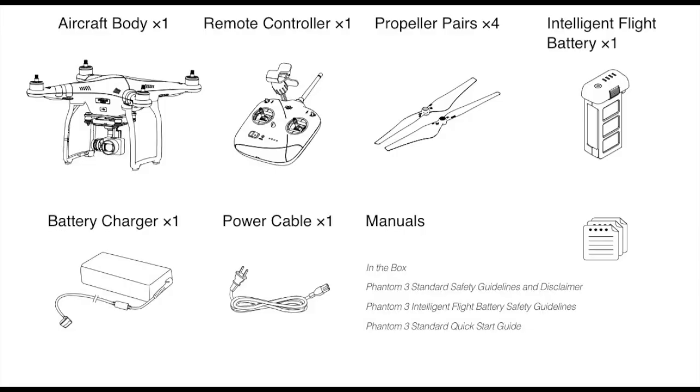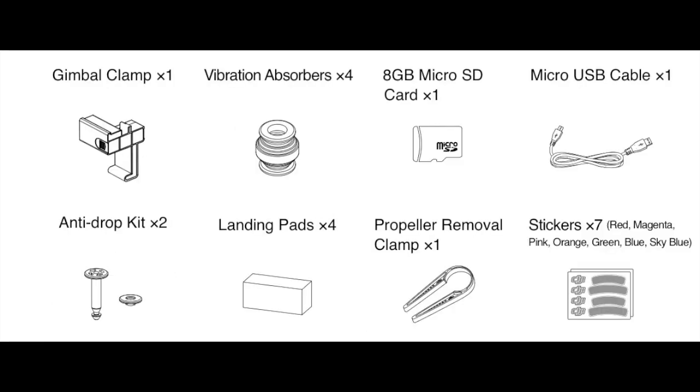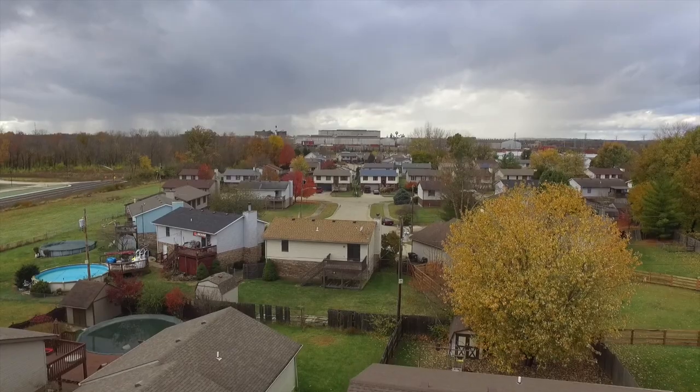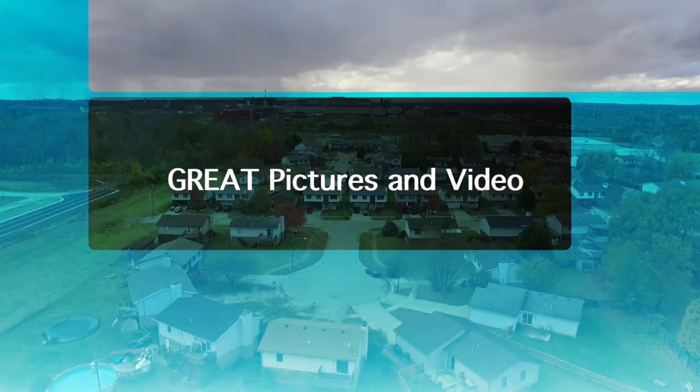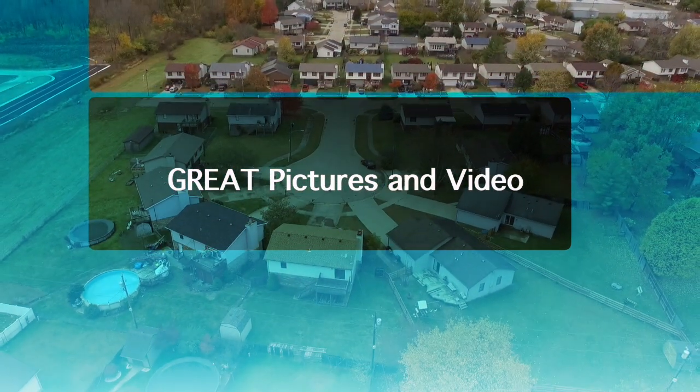This has an RTF designation, which means out of the box it's ready to fly — it comes with everything you need to get up in the air within literally just minutes. You get a drone, the controller, and something quite incredible: a 2.7k camera that takes great pictures and video.